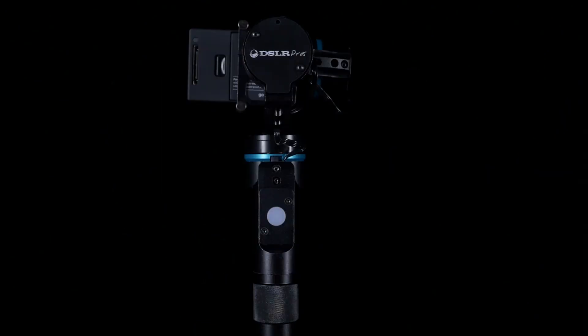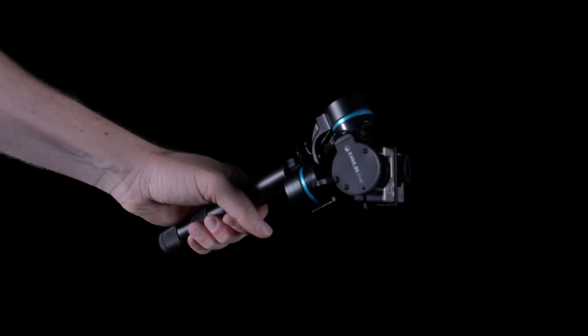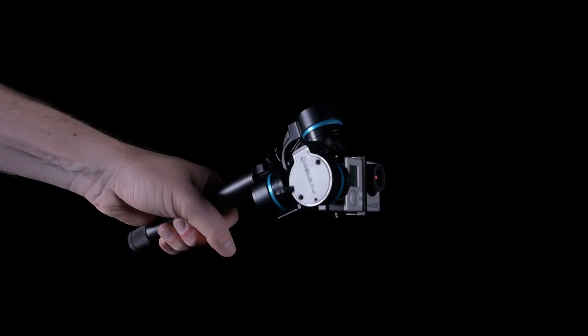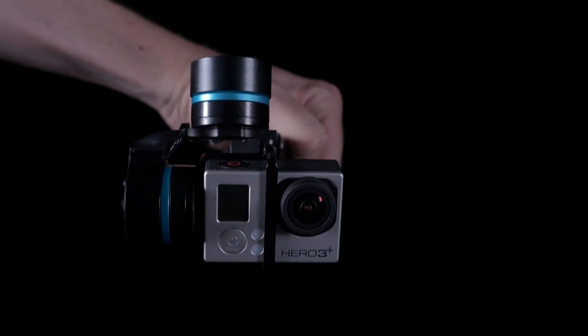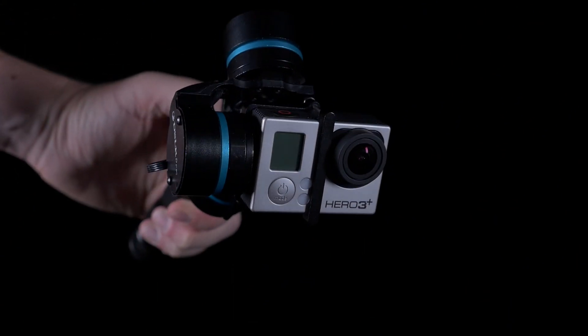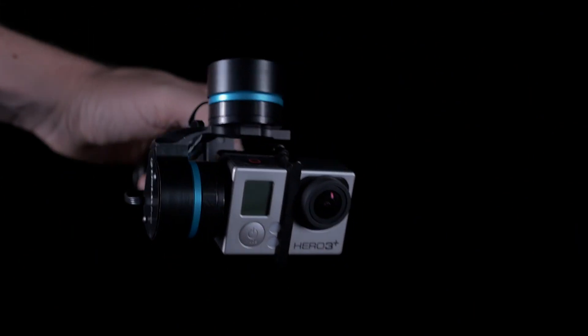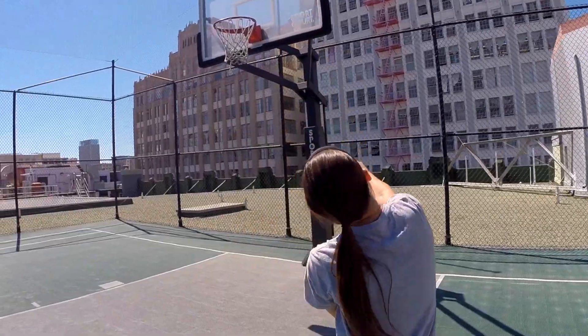There are three modes of operation of the gimbal. The first mode is heading following mode, indicated by a single repeating blink of the indicator light. In this mode, the camera movement is stabilized, but the camera's panning movement will follow the movement of the handle, while the camera tilt is locked. This is the mode which will prove useful for the most common types of stabilizing shots.